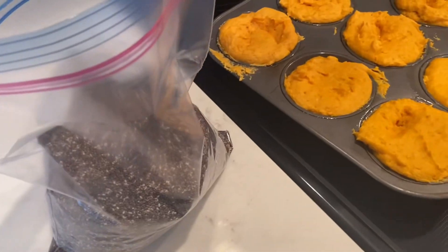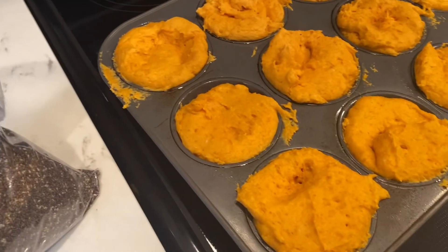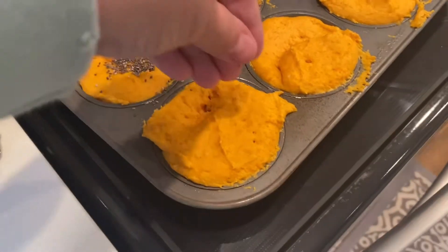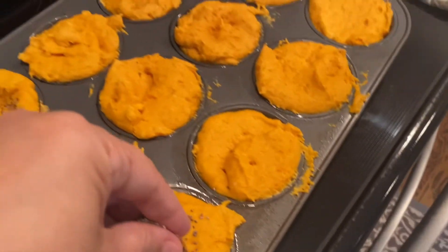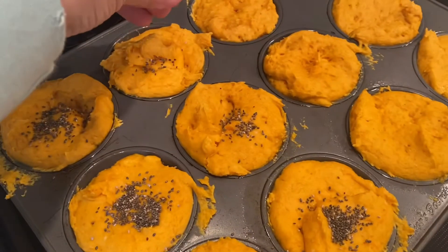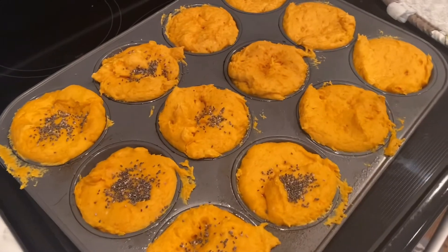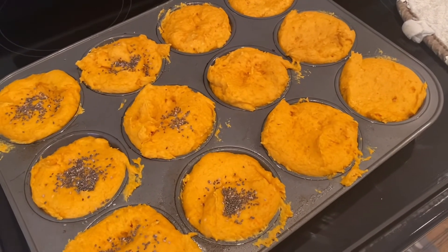I totally forgot — I just put these in the oven and I remembered that Caitlin likes chia seeds sprinkled on hers. So I'm going to do about half of them with some chia seeds on top, just like that, adding them before they cook so they'll stick on good. It's optional — she just likes them that way. So I'm going to put them back in the oven.